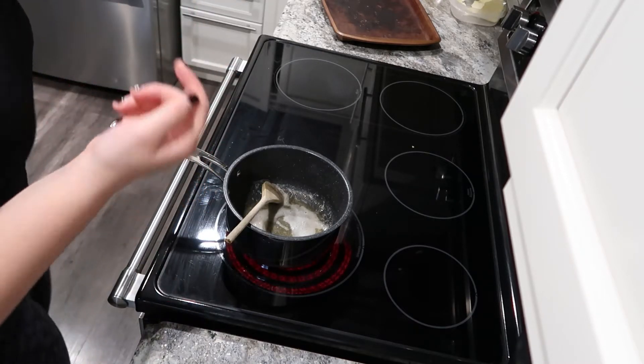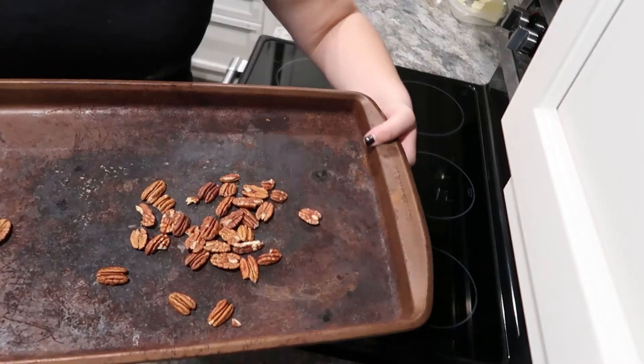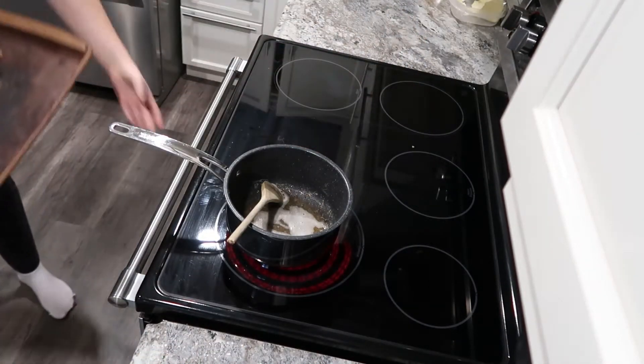I'm going to personally toast them because I find it gives a much nicer flavor. Just a little bit of salt, and pop them in the oven for about five to ten minutes.